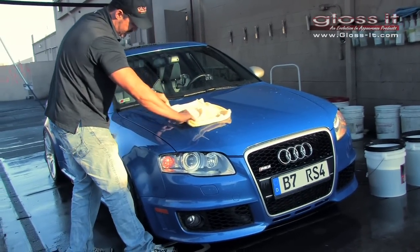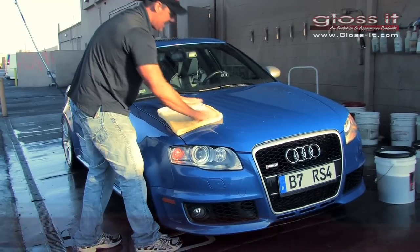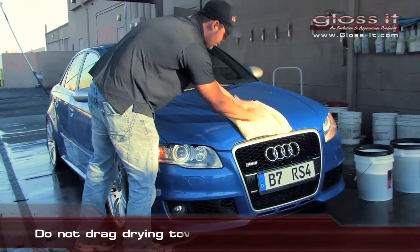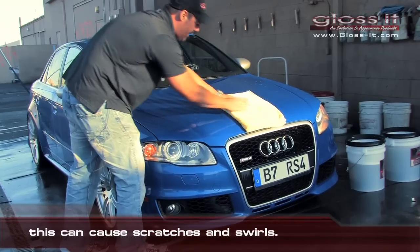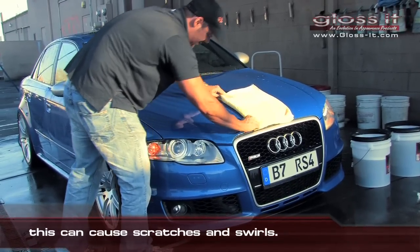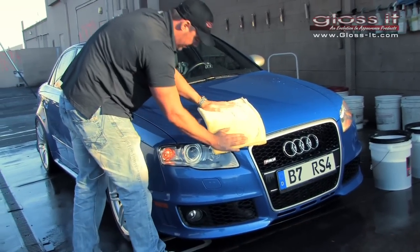You spend a lot of time polishing and getting that great finish with the Gloss products. A lot of guys will drag the towel across the finish and end up pulling any dirt that might be sitting on the car across the finish, causing more scratching. So let's go ahead and just continue to blot this part of the hood.